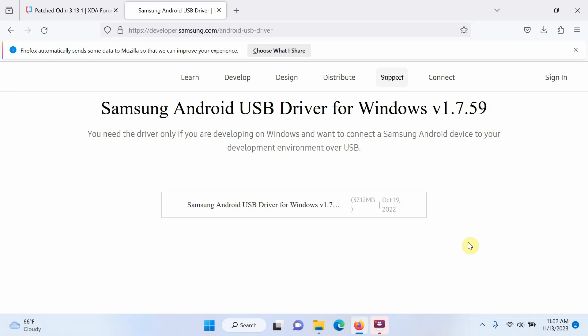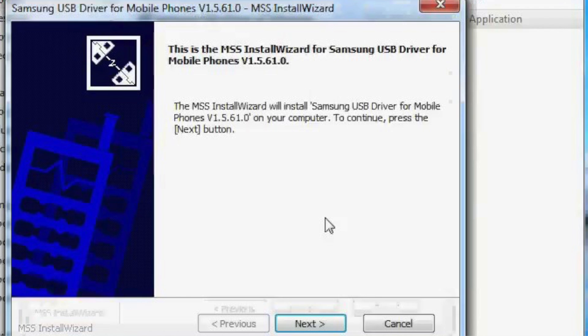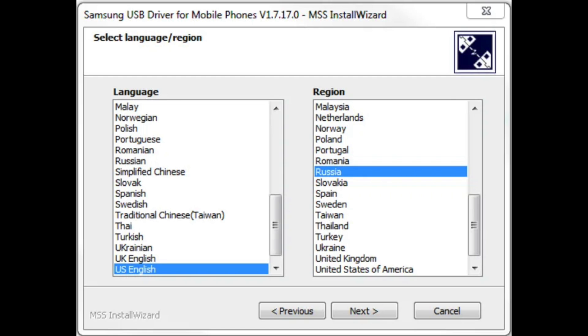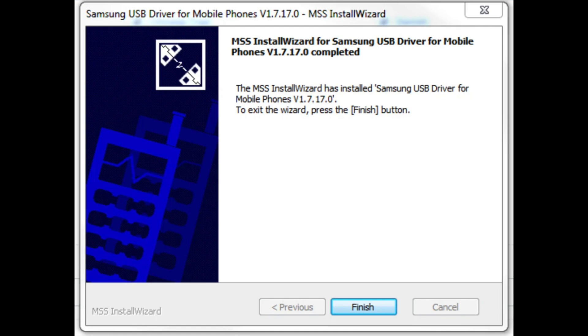The first thing we need is USB drivers for your Samsung device — in this case the Samsung Galaxy A54. Go to developer.samsung.com/android-usb-driver and select the link to download an exe file. Double click on it to install the Samsung USB drivers. If prompted to allow changes, select yes. In the install wizard, select Next, choose your language and region, then select Install. Once finished, select Finish.